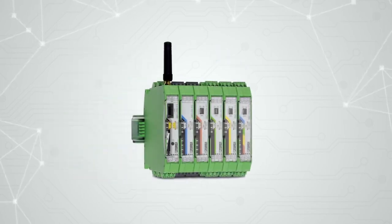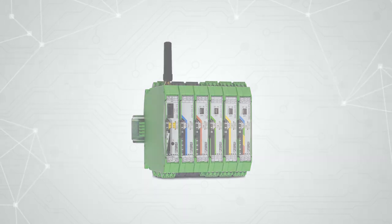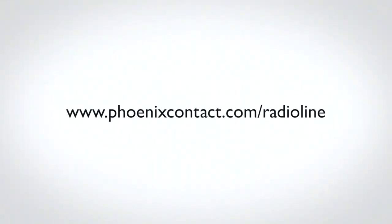Now you can communicate in even the harshest industrial environment with Radioline. To learn more about Radioline and what it can do for you, visit www.phoenixcontact.com/Radioline.